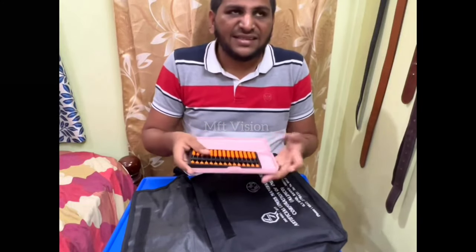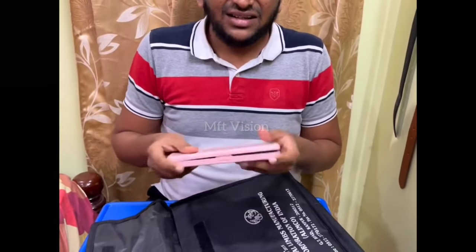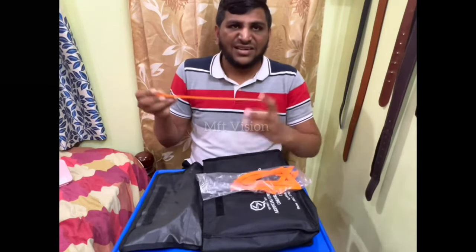This is Abacus. We will use the Abacus. You can use Abacus. Let's see what we have in the box. This is an Accessible Braille Scale.